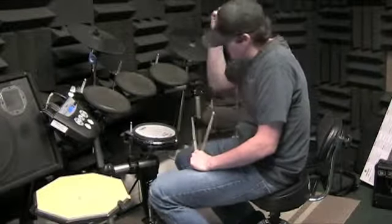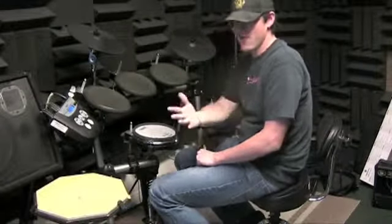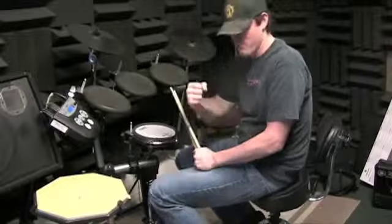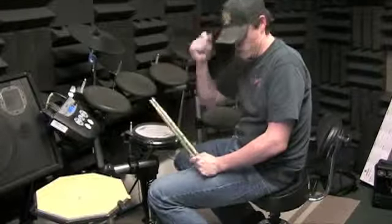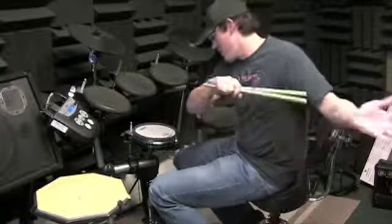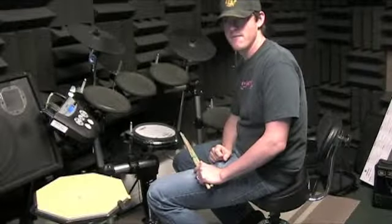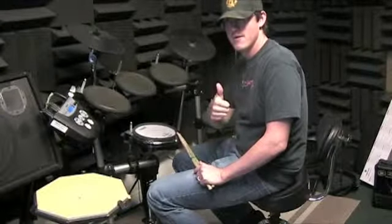You've got it, you just have to think a little bit more. It will get easier, but you saw it — as soon as you really thought hard, boom, done. We went from not being able to do two measures to doing six measures three times in a row, just like that. All right, good.